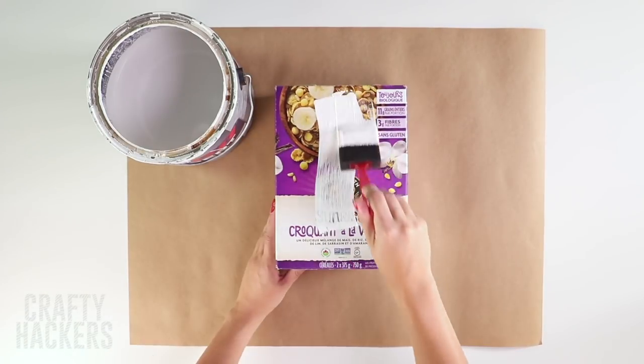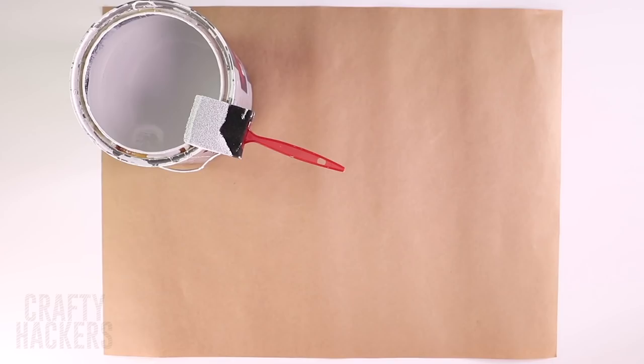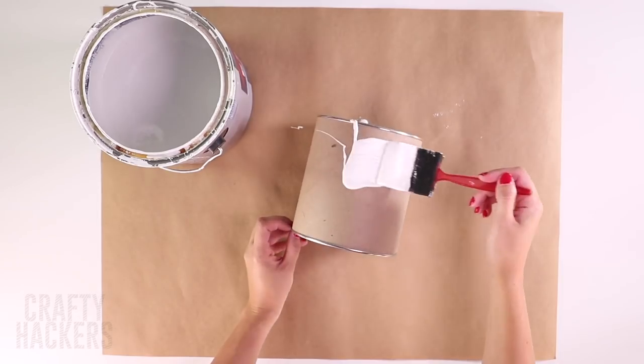Get some white paint and cover the sides of the box. Cover another box too. Grab a coffee container and cover it up as well.